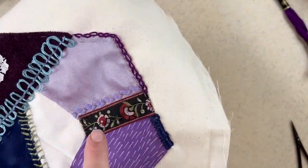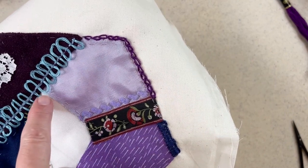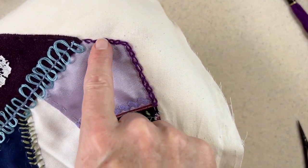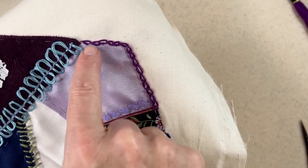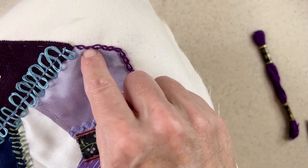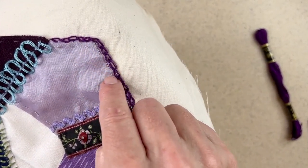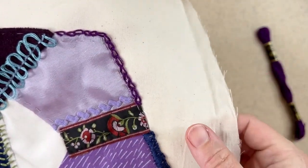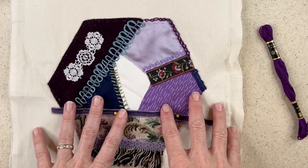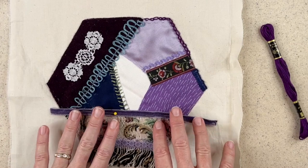So I completed the chain stitch. Now because it was right on the edge of this satin fabric that tends to unravel, the fabric was coming up over the stitches. So I just took one strand of this purple embroidery floss and grabbed it to hold it down, and that way it'll keep the edge nice and sharp. So that's the chain stitch, also known as a tambour stitch. That's how I use the chain stitch on two sides of my quilt block.